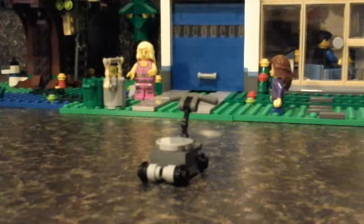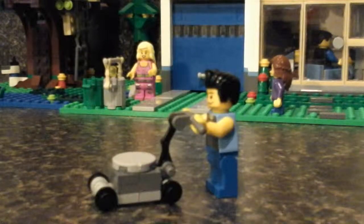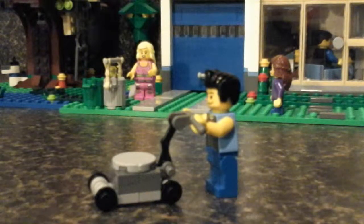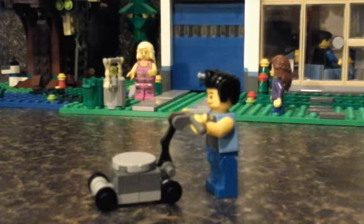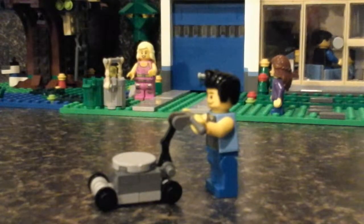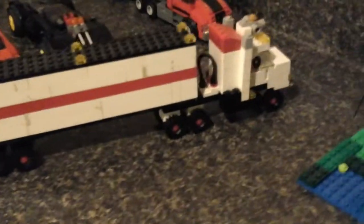There's your lawnmower. Thanks guys for watching, I hope you enjoyed this tutorial on how to make an old classic push lawnmower. Subscribe for more cool videos, and I'm thinking of making this for my next video — I'm not sure yet.